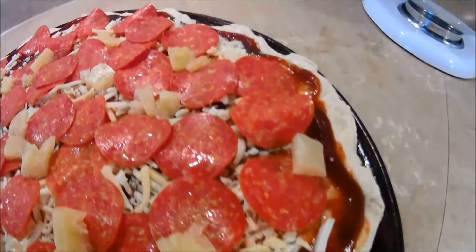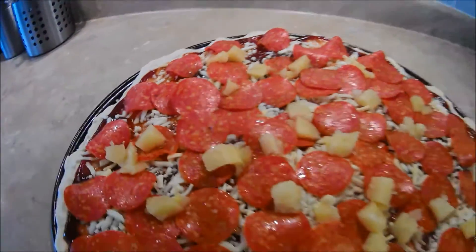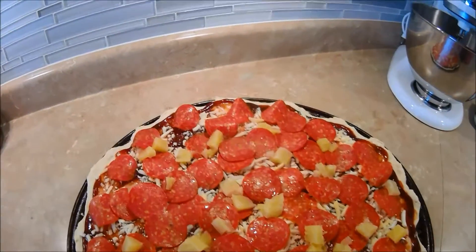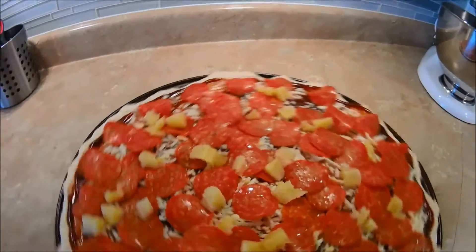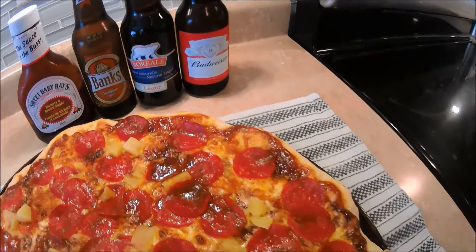There's 70 slices of pepperoni, barbecue sauce, 4 cheeses on top, and I had some pineapple left over from the last pizza I made in the backyard, so I put it on top. So instead of 100 slices of pepperoni, I made 70. Baked — magic of video.